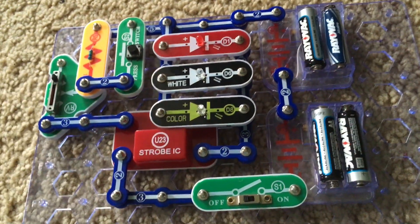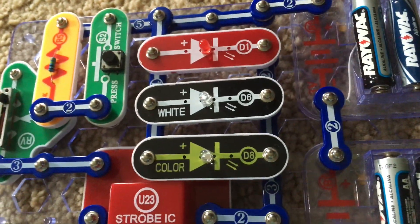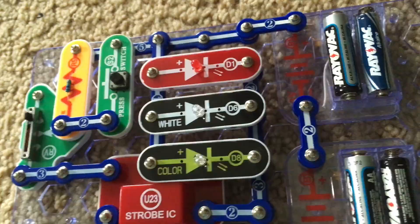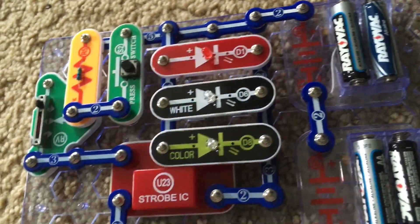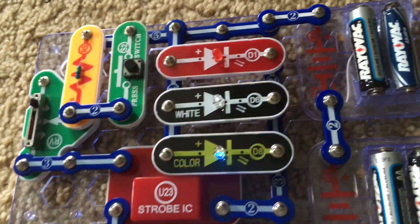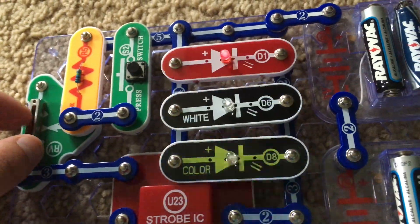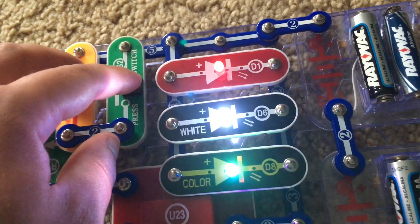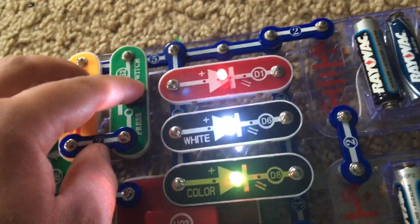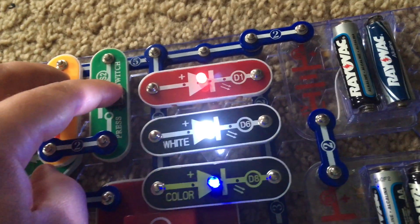Project 28 is Triple Strobe Light. I'm using all three LEDs — the red, white, and color LEDs. I'm going to turn on the slide switch. The circuit is set at its lowest setting and you can see the LEDs blinking. I'm going to slowly move the adjustable resistor and they blink faster. I'm going to hold down the press switch and all three LEDs are blinking so fast that they appear to be on continuously, and the color LED changes colors.